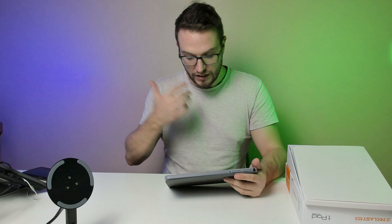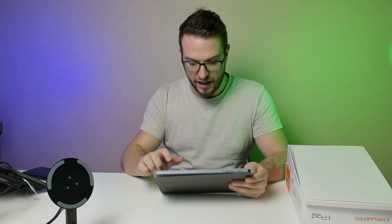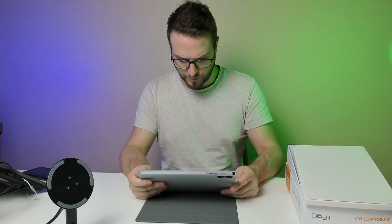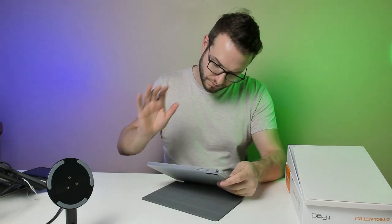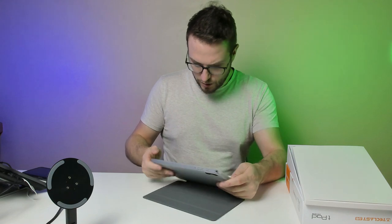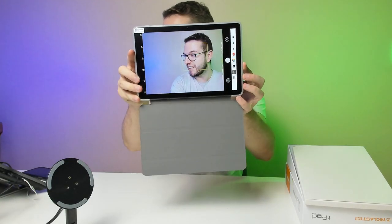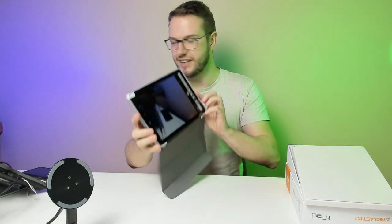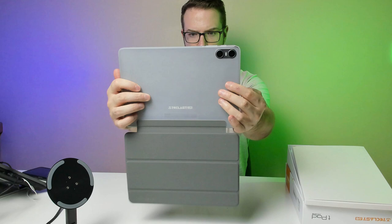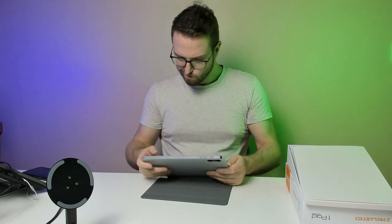The next test will be how long the battery lasts. And when it comes to the camera — can we actually have meetings on it? Let me turn on the camera. Look at that — it's actually not bad, it's pretty okay. And the selfie camera mode for meetings — it's decent as well. I'm very surprised about this quality.